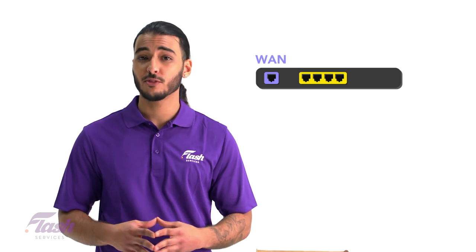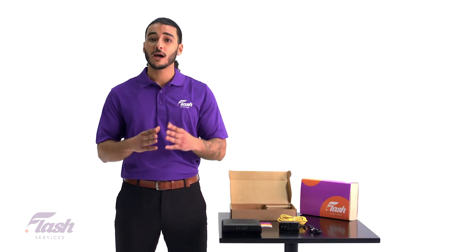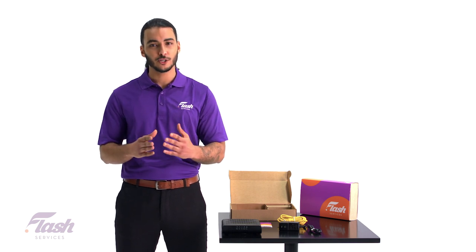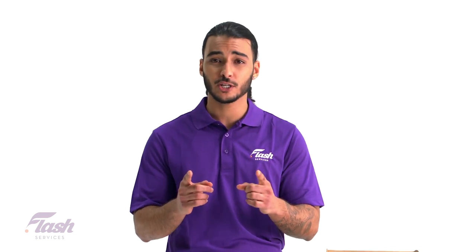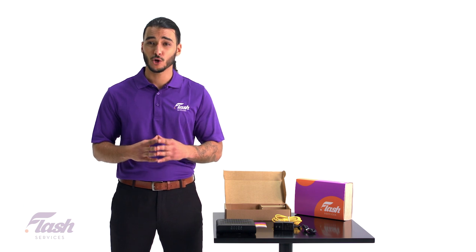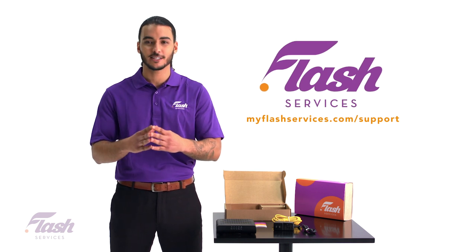Most routers indicate the WAN port by either color encoding or labeling it WAN directly. Now that your router is connected, you can start adding devices to your Wi-Fi network. If you haven't already, be sure to check out our video on Wi-Fi and router security — this will help protect your connection from any unwanted users. If you're having issues connecting your modem or need help with your internet, please visit us at myflashservices.com/support.